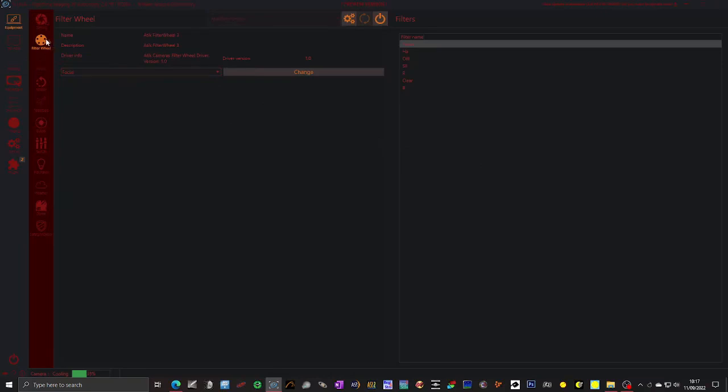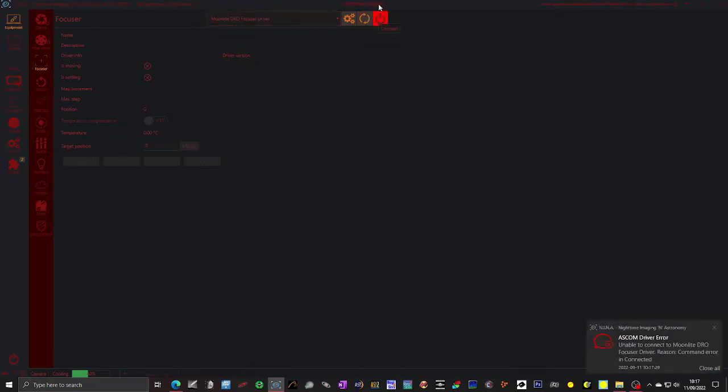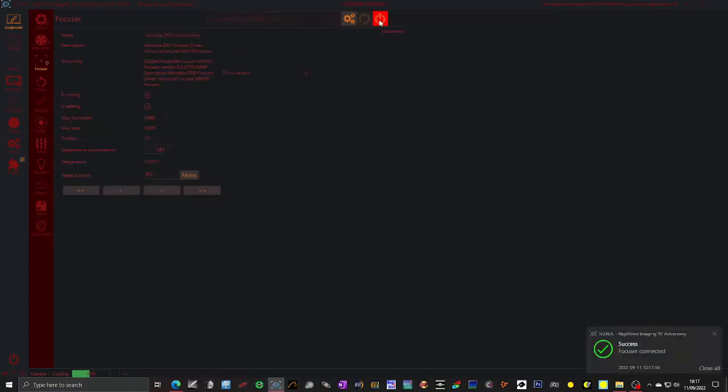Now we'll do the focuser. My focuser is slightly temperamental — I haven't actually installed the software they told me to install. As a result it doesn't always connect first time. If it doesn't connect you'll get this error, which basically means it's not connected. We'll close this — it just means I can't focus. If I now try to connect again it will almost certainly connect, and it has, which is why I've not got around to fixing the software. If you've got a temperature sensor it will tell you the temperature of the focuser and you can move the focuser in and out here.